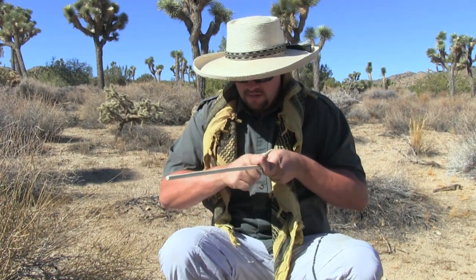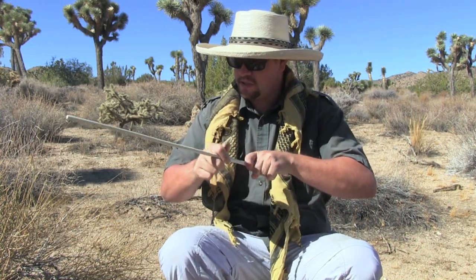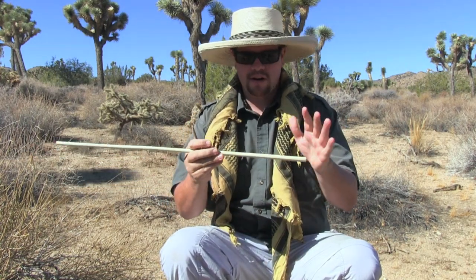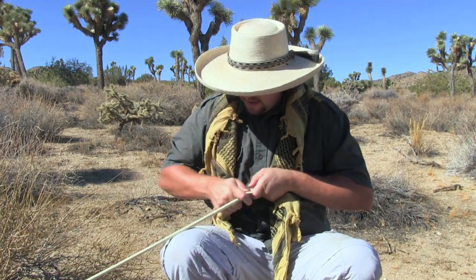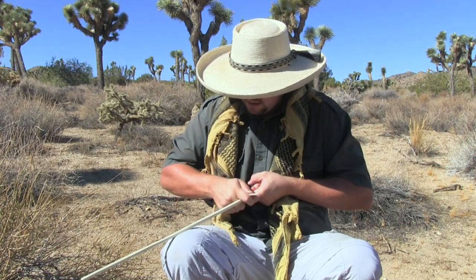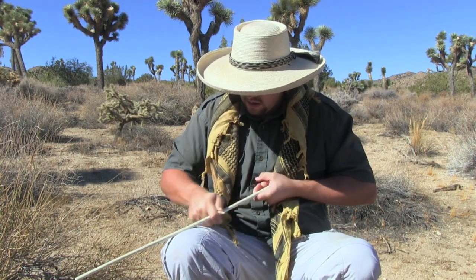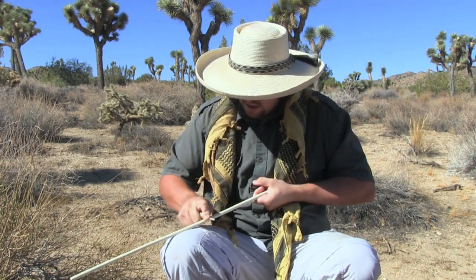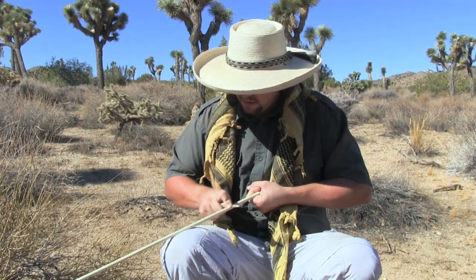I remember on my first arrow-making class there was a whole group of students, and by the time they started cutting their nocks into the arrow shafts, I was still burnishing the wood. They said I move at a snail's pace — but you know what, that's a good thing. We want to do this right and make sure these arrows are long lasting. Taking your time and working out all the little kinks is the proper way to do it. We don't want to rush through this.